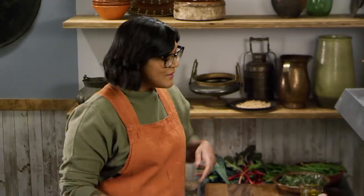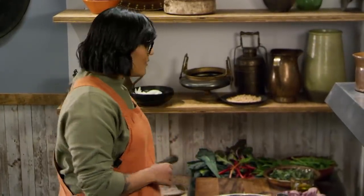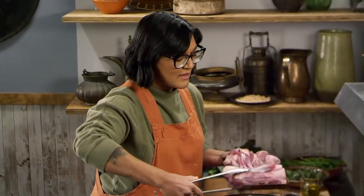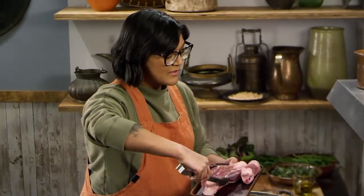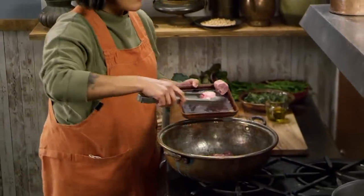We're going to start our stew. For the kishkia, we're going to need some bone-in lamb. We're using some shank today, but you could use cut-up shoulder, leg, whatever lamb has some bone in it. It's going to give us a lot of flavor and all that collagen when it cooks down. Because we're using something tough and bone-in, it's going to take a while. We're throwing in a couple of extra bones too, because it's going to give us a lot of nice, unctuous flavor.